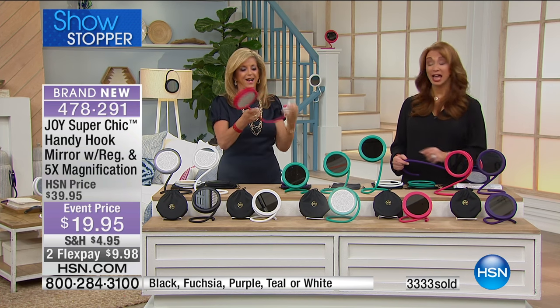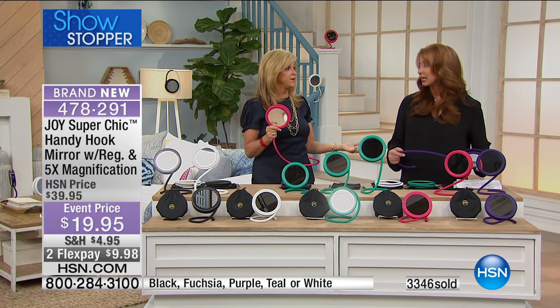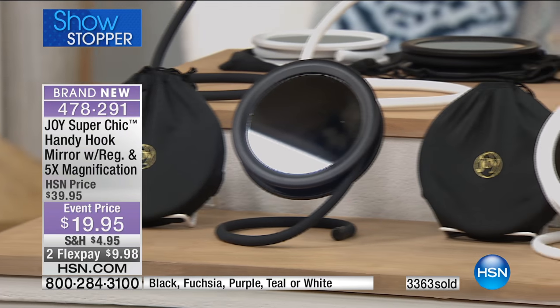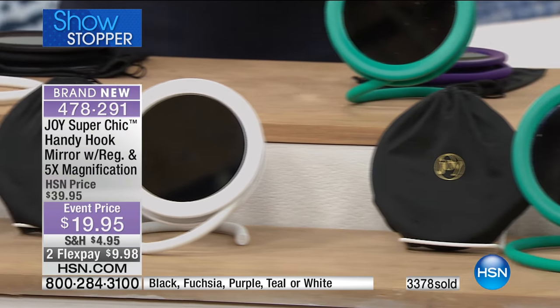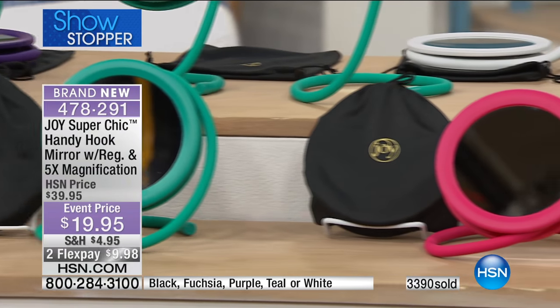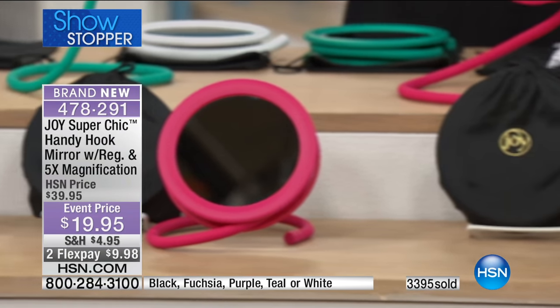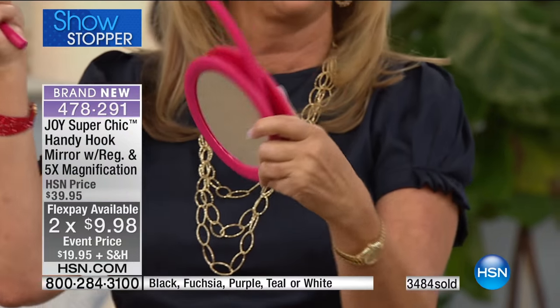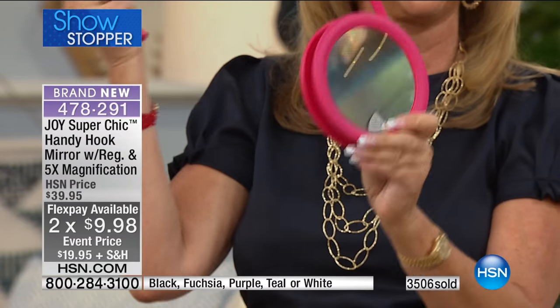Marie got the black, and sadly the black is actually going to be the first one to go today — it's a great guy gift too. So we have the black, the white, the teal, the fuchsia, and the purple. I don't know when we will have this back. This is an infamous product made even 10 times better — well, five-times magnification — but the same price as 15 years ago. That's crazy. But the technology in here, the coil, how lightweight it is, and the quality of the mirror — you get a case that will clean the mirror perfectly well.